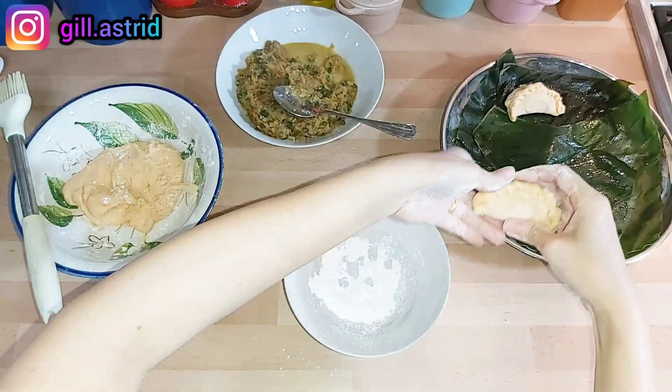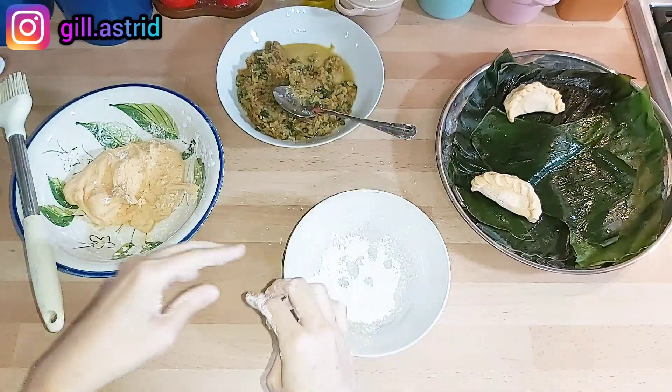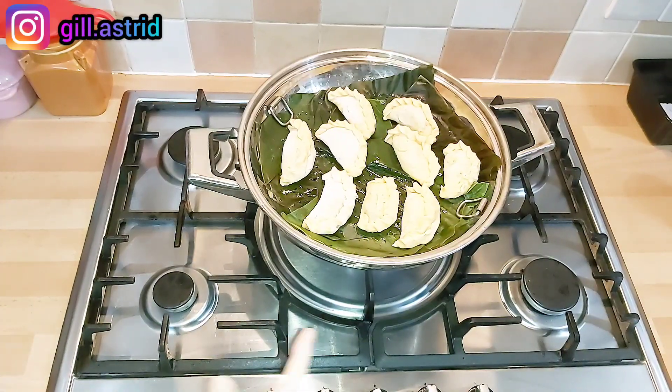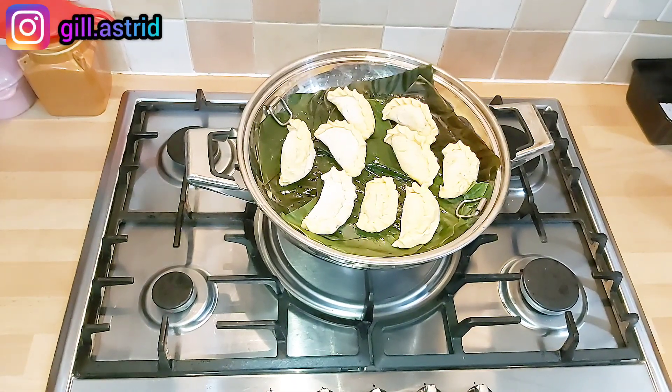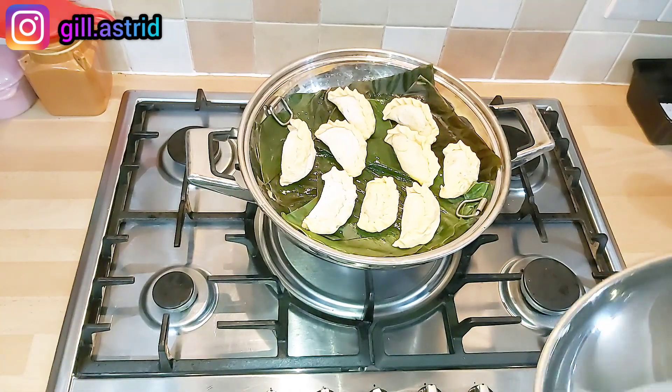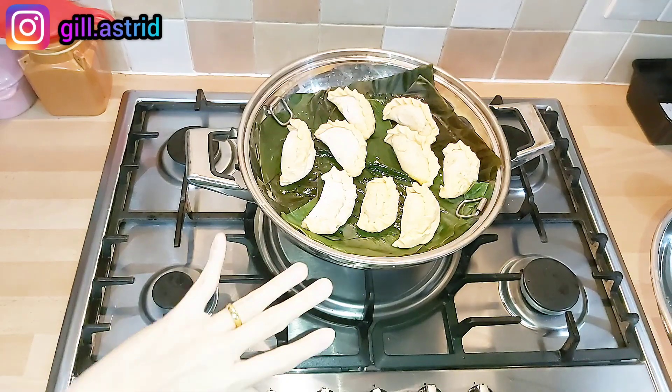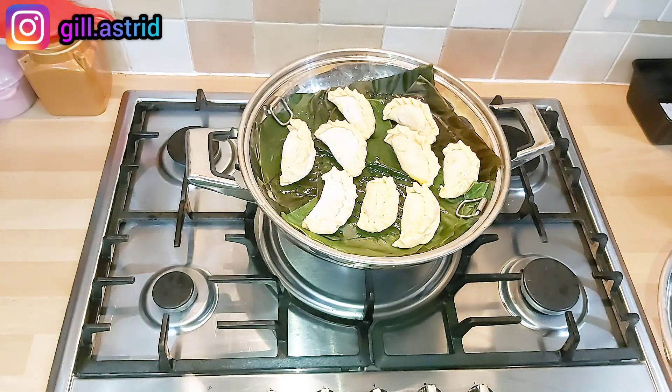Udah, langsung ditaruh aja di sini, nanti dikukus ya. Nah ini udah siap dibungkus semua, kita kukus ya. Airnya udah mendidih nih, kita masukkan, kita tutup. Tapi setiap menit tuh mesti kita buka-buka juga ya, supaya jangan meler ya. Jadi kita kukus sekitar 10 menitan, nah udah mateng ya.